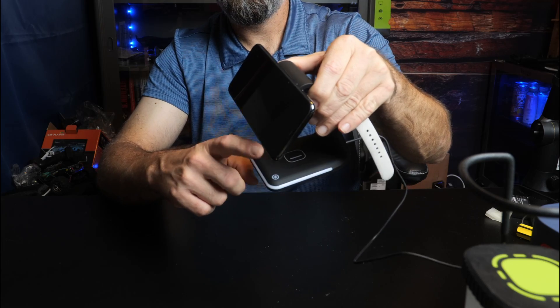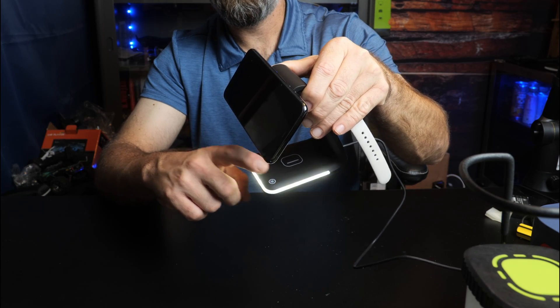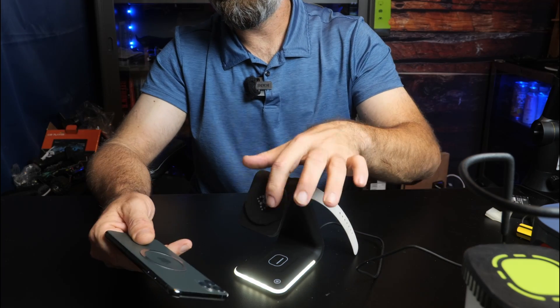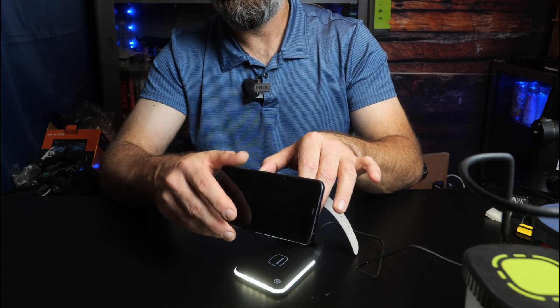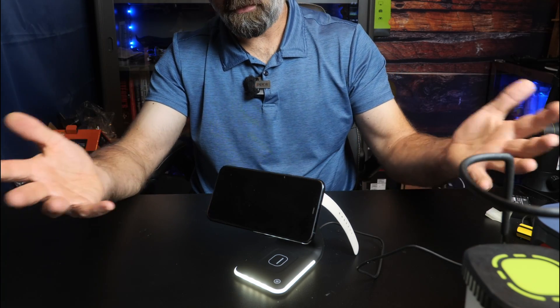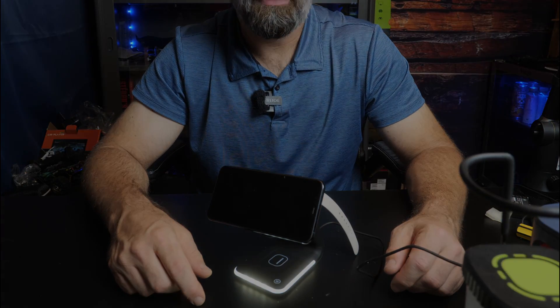You can dim and turn the light off and on with a little corner button here. It's just a very modern design. It does attach to your phone via magnet, so it uses the magnetic catch system. Overall, very clean. I hope this video helps — thanks for watching.